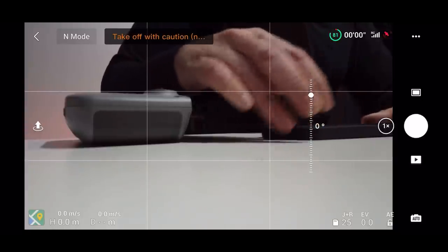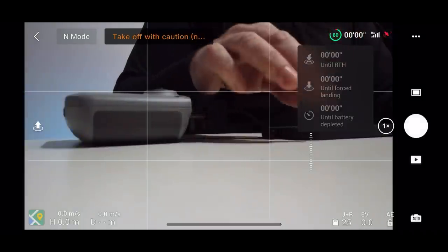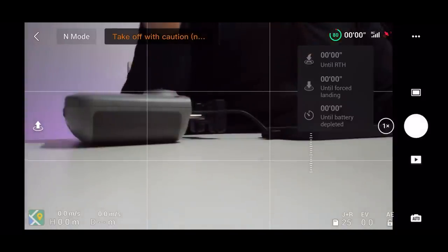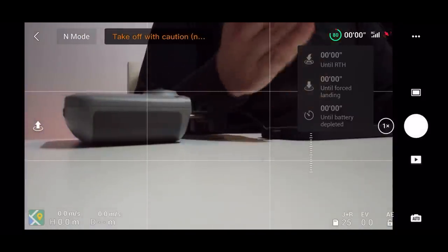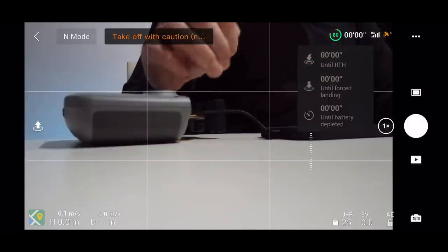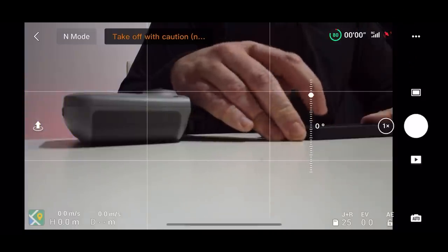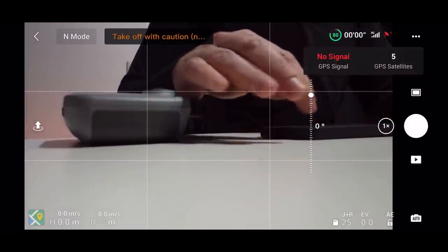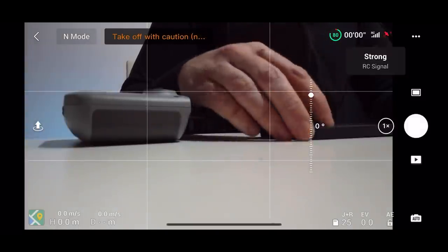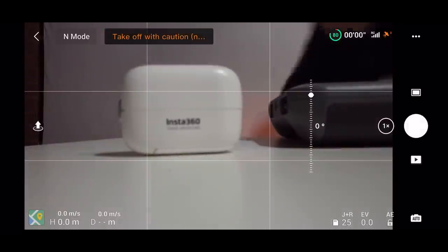Just before we finish — clicking the battery icon shows how long you have until Return to Home triggers, force landing, and battery depleted. When actually flying at 80% it might show around 20 minutes until Return to Home. Clicking the satellite icon shows how many satellites you're connected to and your signal strength. I'm indoors so I only have around 5 to 6 satellites, but when you're outside you'll get a strong signal reading.